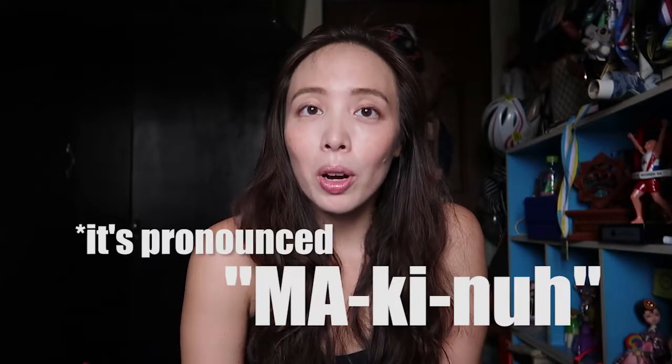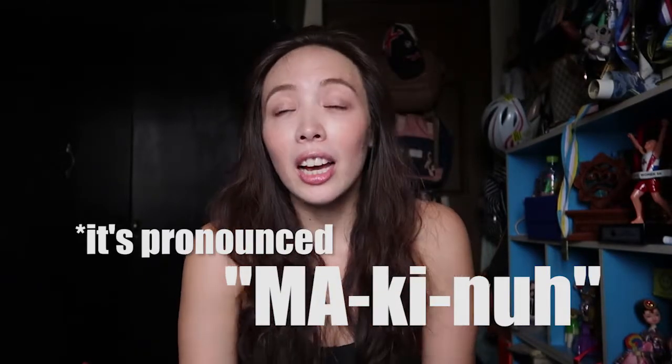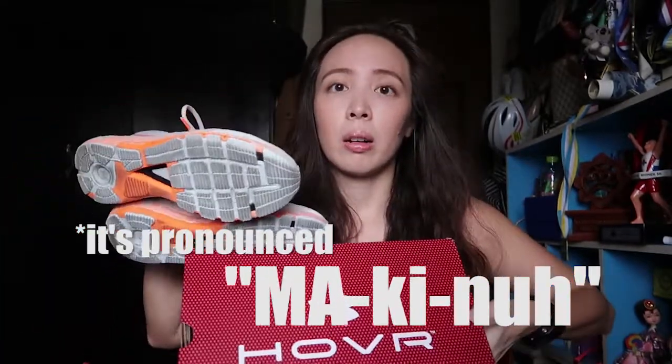Hi folks! Welcome back to my channel. My name is Noelle and today we are going to talk about the Under Armour Hover Makina.